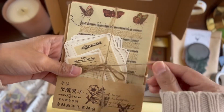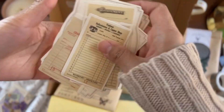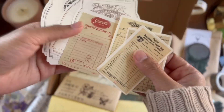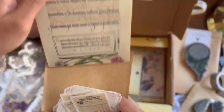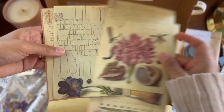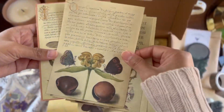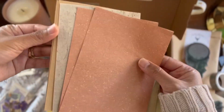This paper pack reminded me a lot of the papers you'd see during the medieval era — kind of like lithographs, botanical print papers. It also had labels in the front. The paper itself has a texture to it with amazing images, and on the back there's handmade paper.